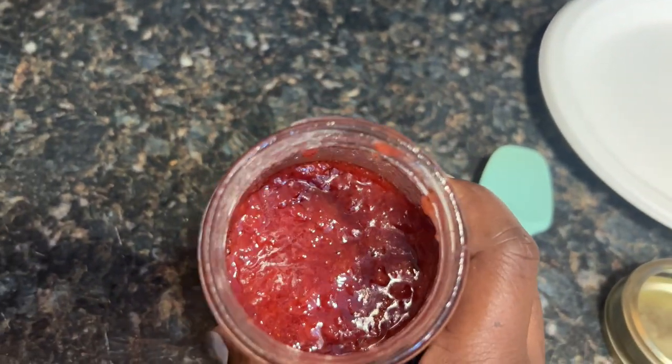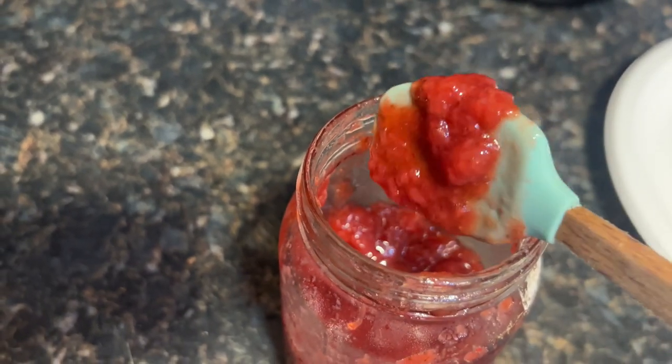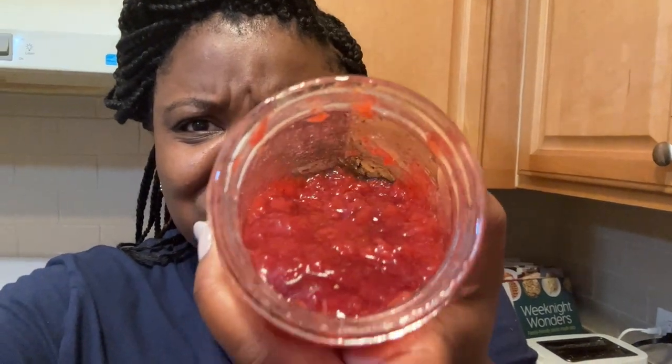The jam is already starting to thicken up a little bit, and that's gonna go in the refrigerator overnight. It is the next day — I let my jam sit in the refrigerator, and if you can't tell by how excited I am, I have jam! I made jam! Look at that! These crackers are the only thing I have to eat this jam with — it's so good. Y'all, I swear this is a game changer. It looks good, it tastes good.